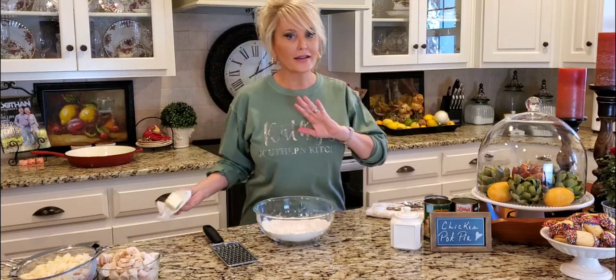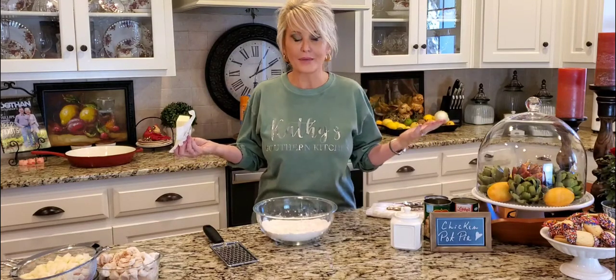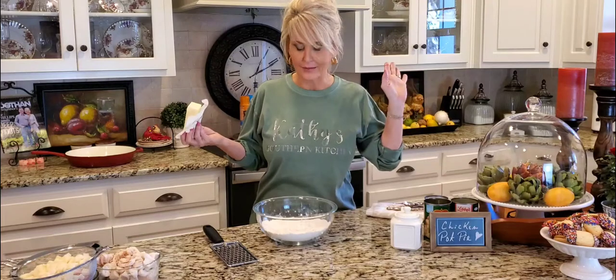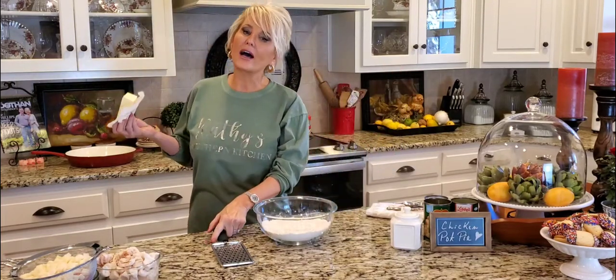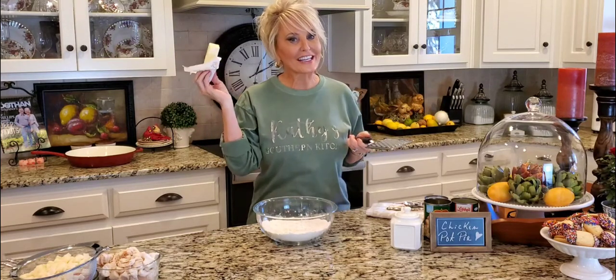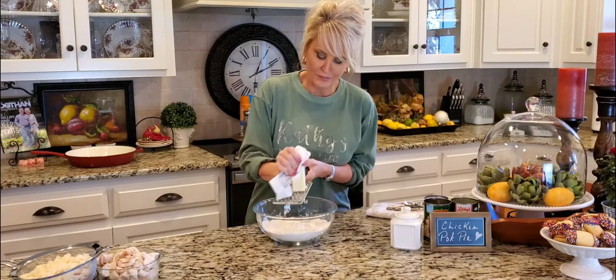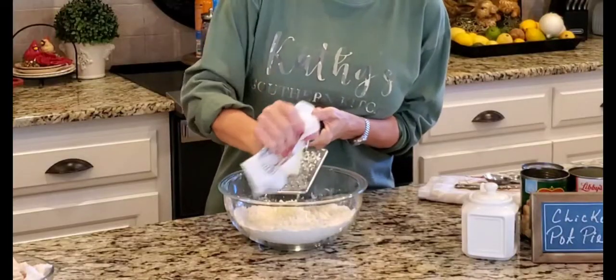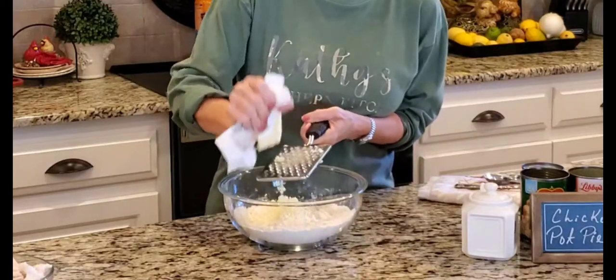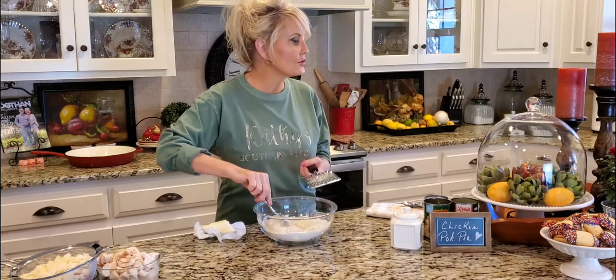I've been making pie crust for years and I've tried probably at least 20 different versions. I've made it in the food processor — it turned out great, but I hate to wash dishes so I don't want to use one. I've cut butter in chunks and mashed it with my hands into pea-sized pieces. But I found that if you take a really cold stick of butter and grate it right over your flour on a cheese grater, it takes literally maybe a minute. I stir as I go.